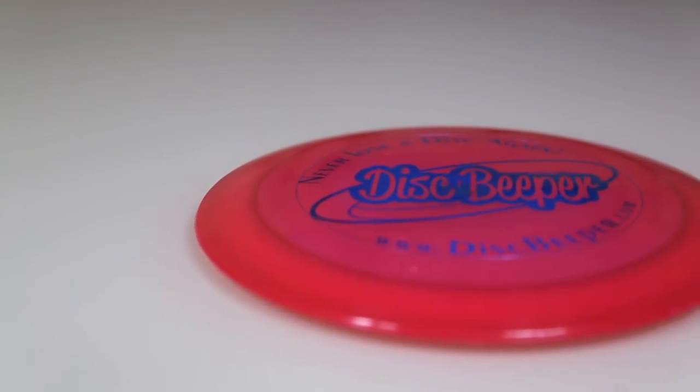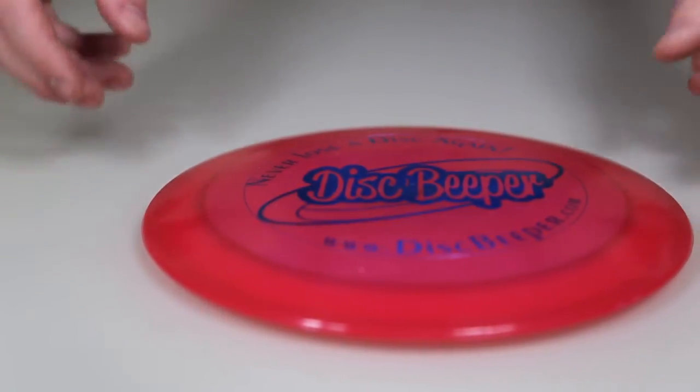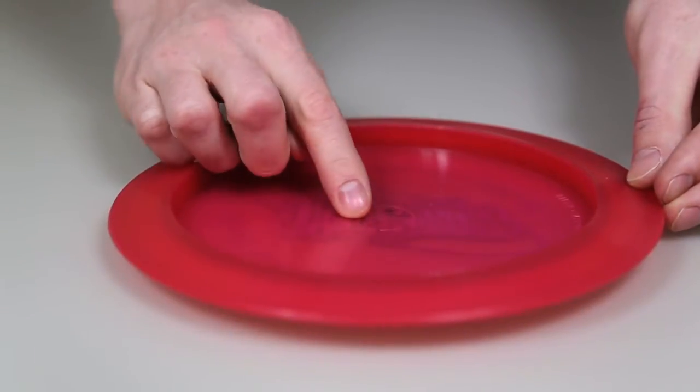The first thing you want to check is how smooth the bottom center of your disc is. If there's a large bump, you may want to trim it down first using a razor blade.